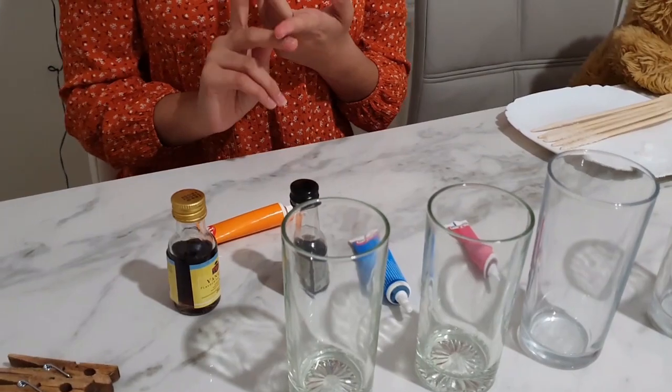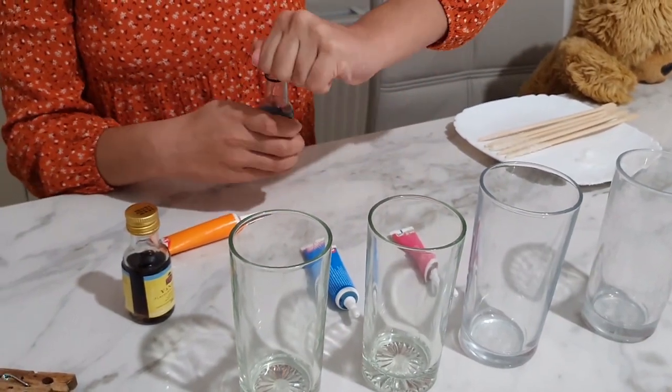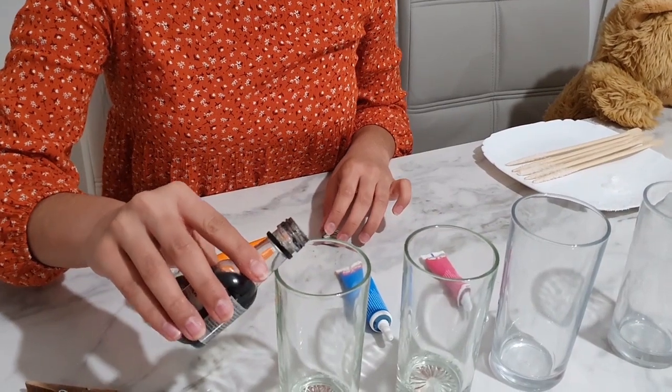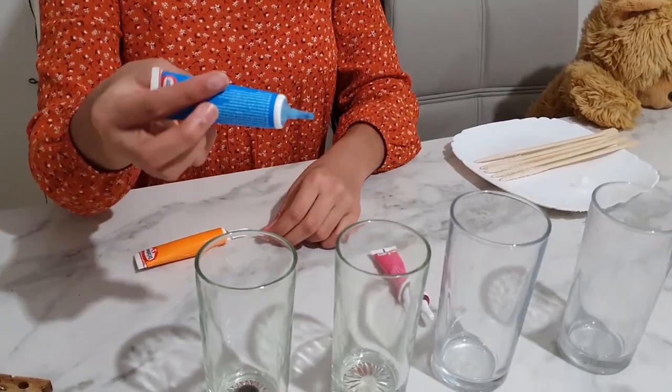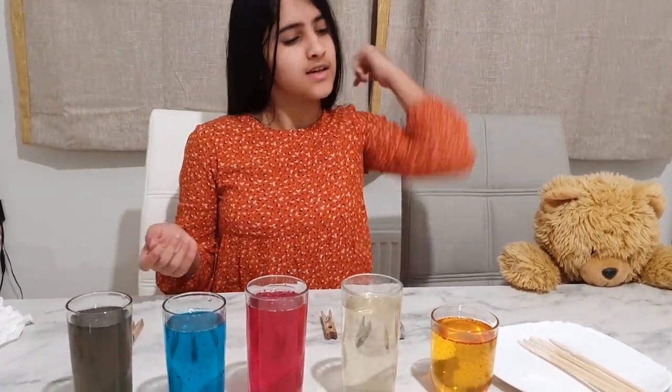We're going to be adding in all of the flavourings and all the colourings. We're also going to be using different liquid ones and gel ones just as an experiment. Now we are going to be putting all of the skewers into the coloured water and holding them up with all of these pegs.